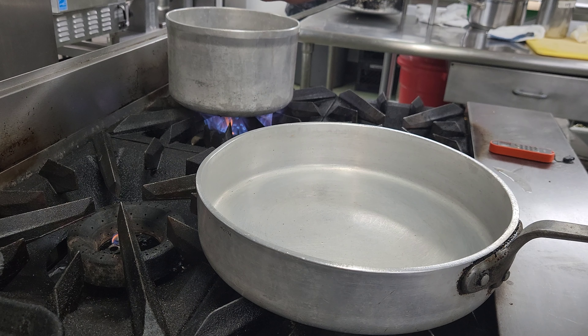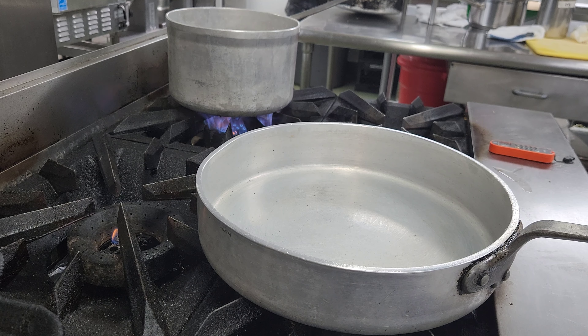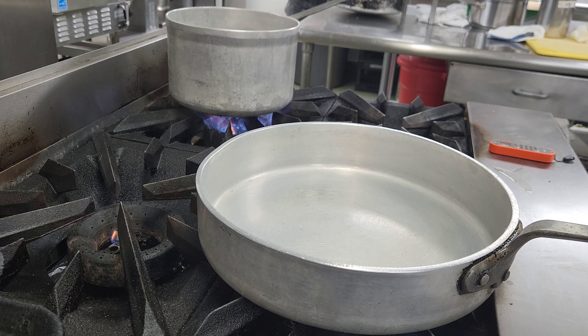We've got water back here — it's been lightly salted, at a rolling boil. We're going to add our pasta to it. The box says 10 to 11 minutes, but we're probably going to do about 9 minutes. We want to make sure we finish cooking it in the sauce for the right texture.